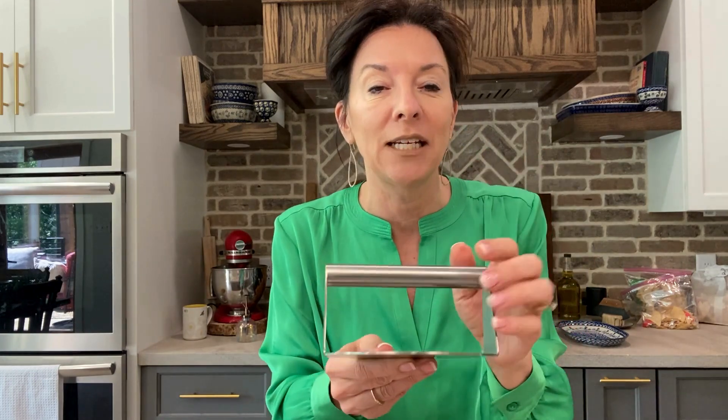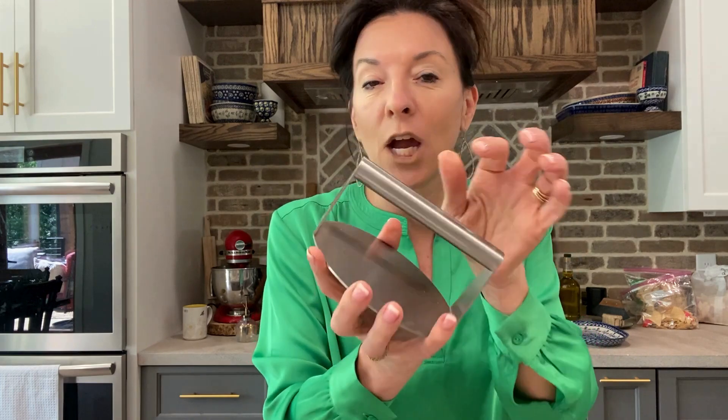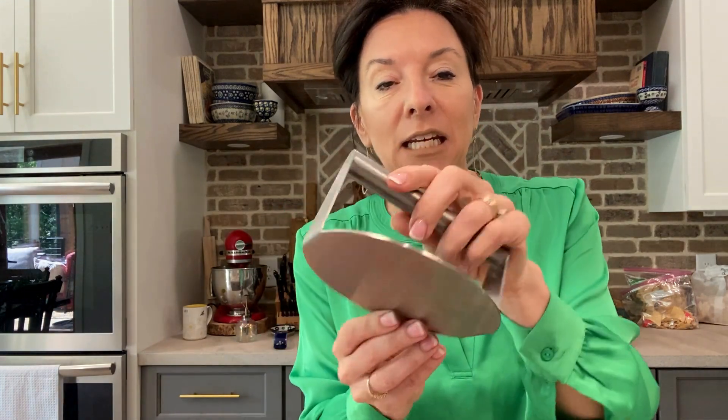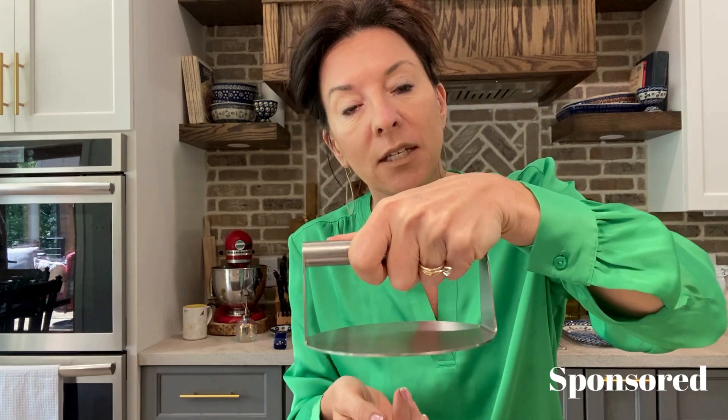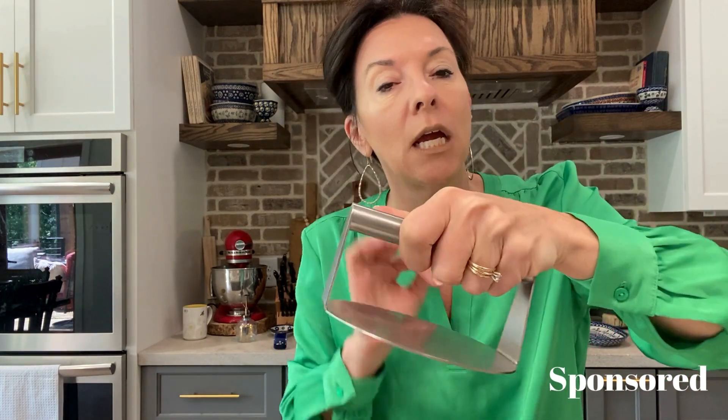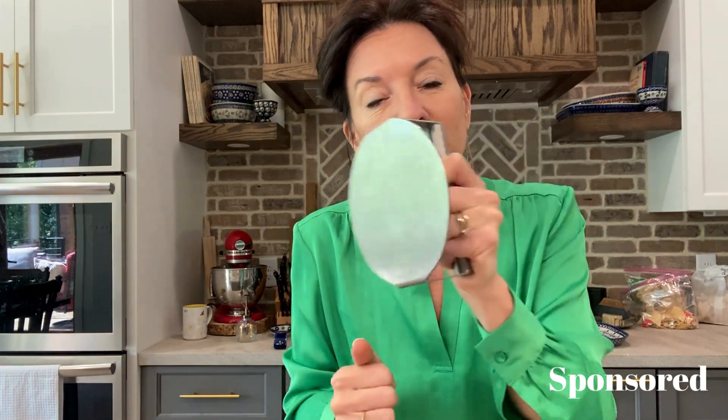The brand sent me this to try out, and I am so glad they did. So, number one, it's 100% stainless steel, so I love that. And then it has this nice polished edge on it. If you want to put it on the grill, you can just put it on just like this and press anything — potatoes, burgers, steaks, pork chops. And it's going to clean right off because it has this nice smooth surface without press lines, so I love that.